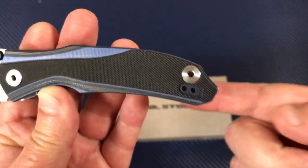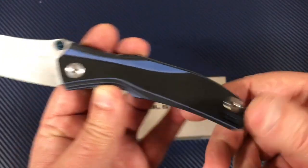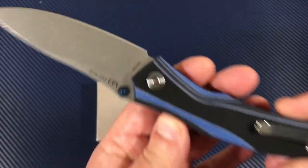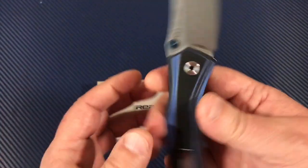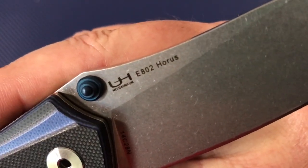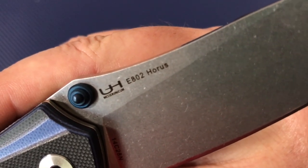You like these open pivots back here? Look at the open pivots. So it's open like this. I was playing with this knife. Take a look at this before I go into my story. There you go — the E802.